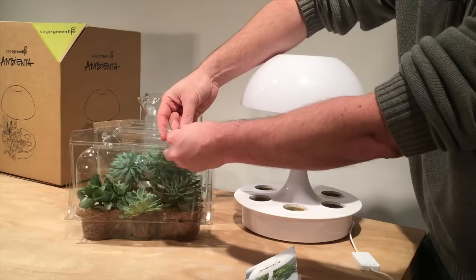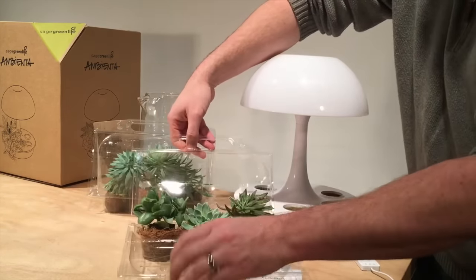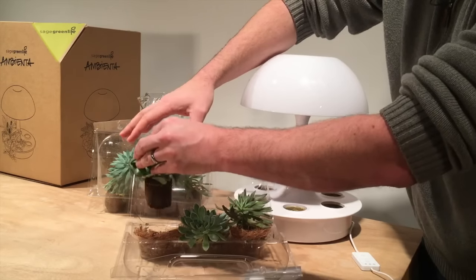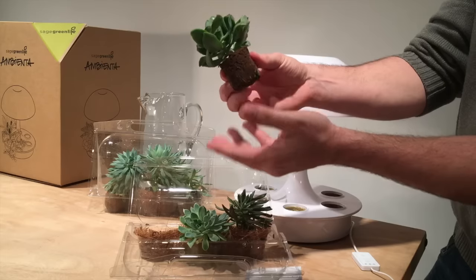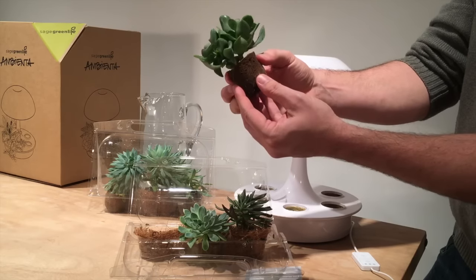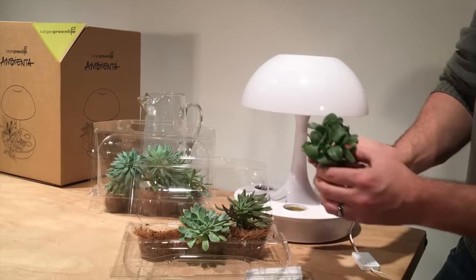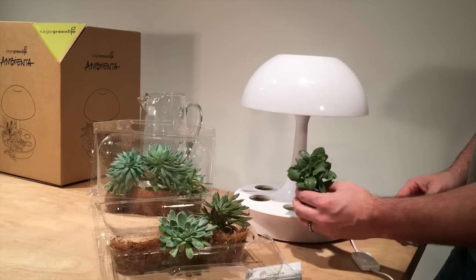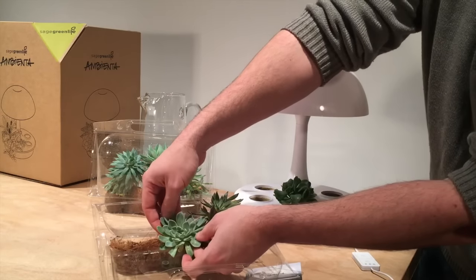Let's go ahead and open these up and take a look at what soil-free means. The plants look very healthy and they're a nice size. This is a flexi plug — it's spongy to the touch, there's no mess, and it's actually a little bit moist so the plants have been watered before they were shipped. It says to just insert them into these two-inch holes, so we'll go ahead and do that. They fit perfectly in there, pretty simple.